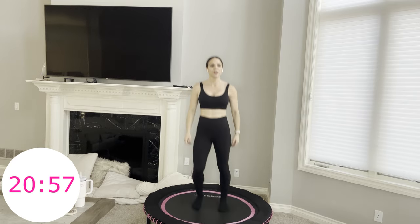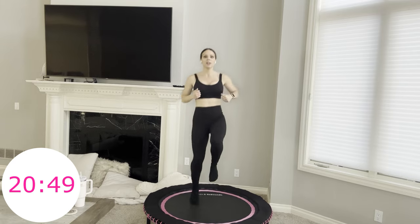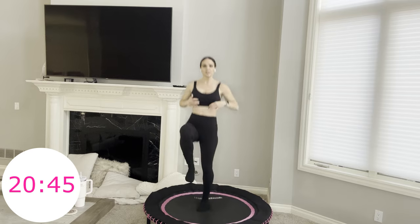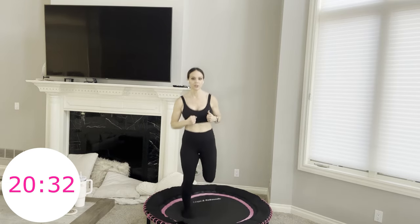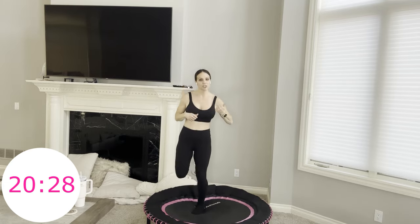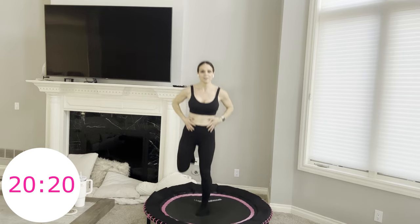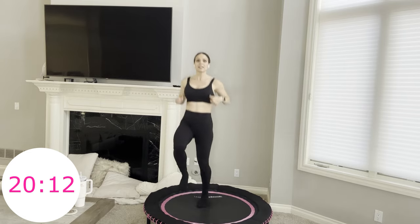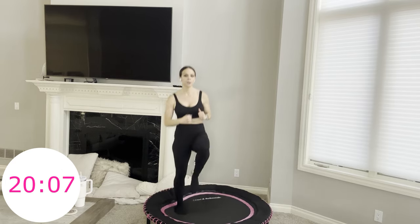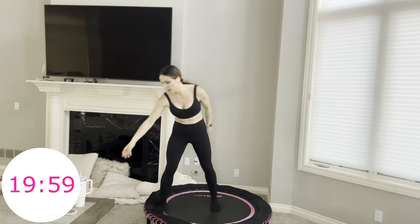We're going into our final move. Four hamstring curls, four high knees — one, two, three, four, then high knees. Feel your abs light up. At any point if you need to place your hands on your core, that's a great way to tell your muscles to work — just by touching it, it stimulates it. We're taking it from the top. Step forward, twist, back — forward jump ropes.